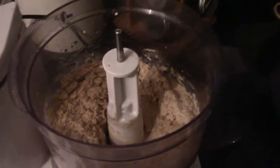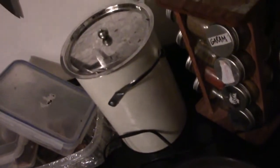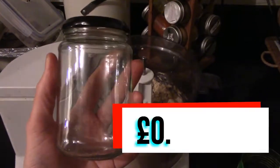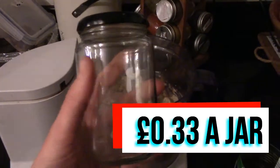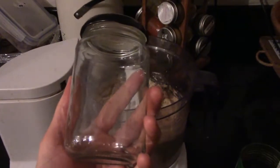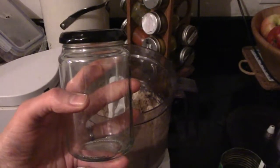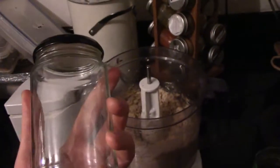And I think we're done. This will turn into three jam jars' worth, so you'll have three of those. And that's 33 pence per jam jar, compared to the hummus that you buy in your local supermarket — you'd probably get half a jam jar's worth for about £1.20.